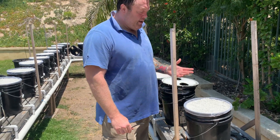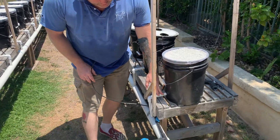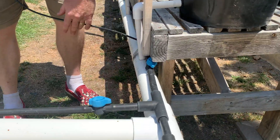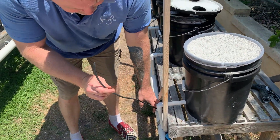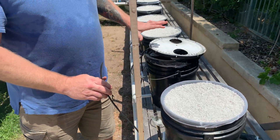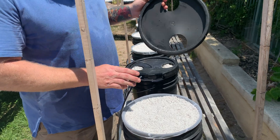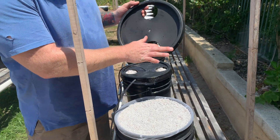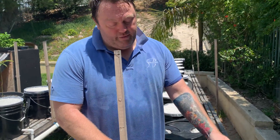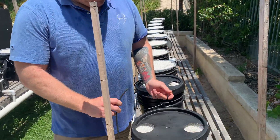So the next step, now that I've got the perlite and the drain pipes hooked up to the return pipe, we're going to take the feeder hose and put it into the lid. I've taken my three-inch hole saw, cut out the three-inch holes for where the plants are going to live, and now I'm going to install my feeder tube.